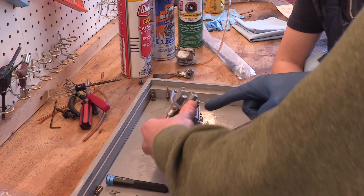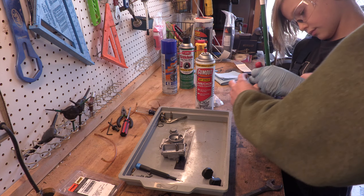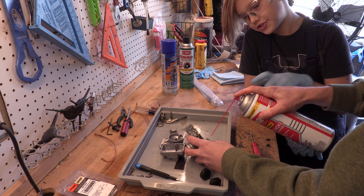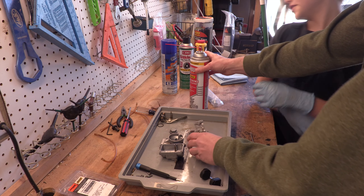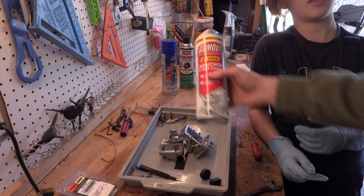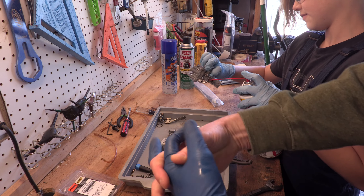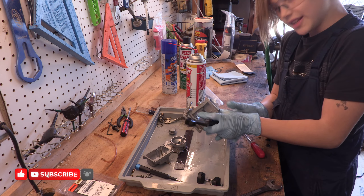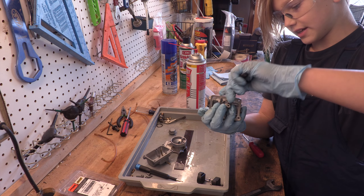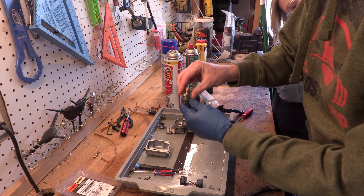We're going to get some brushes and clean all this stuff — there's like dirt in here and we don't want any dirt in there. Use the pick and slowly pick that piece out. Put these safety glasses on because we don't want to get anything in your face. Take the carb and choke cleaner — do not point this at yourself, it will not taste good. That's why you've got those on.